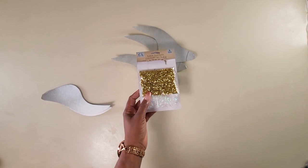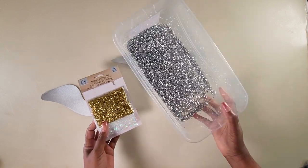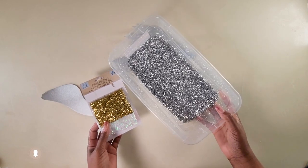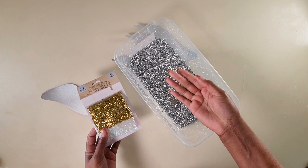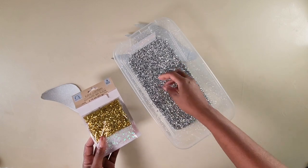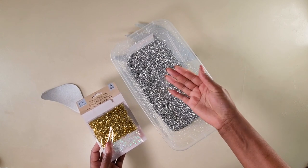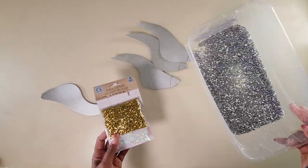I'll be using these sequins I picked up from the Dollar Tree. They come in different colors; I took out the silver and poured several packs into a bowl. I love using these plastic sequins instead of crush mirror glass because you don't have to worry about cutting yourself. It almost gives the same look as crush mirror glass without the hazards, and it's a lot cheaper as well.